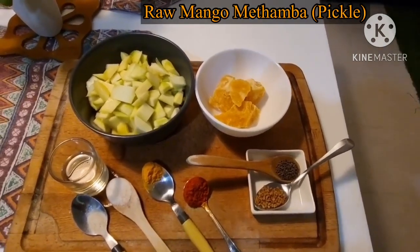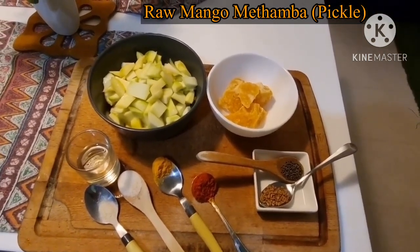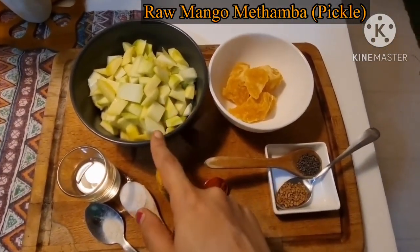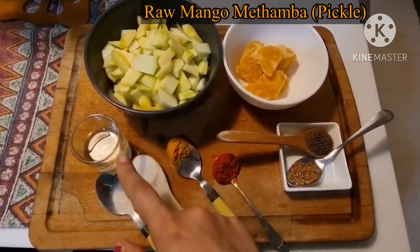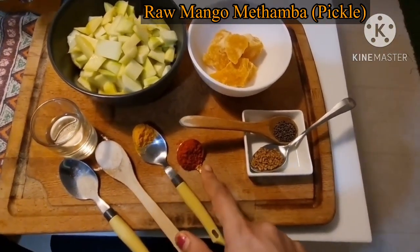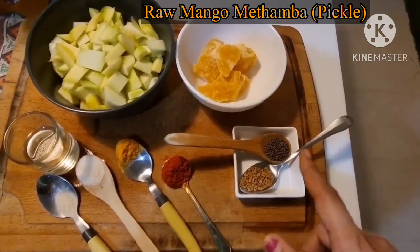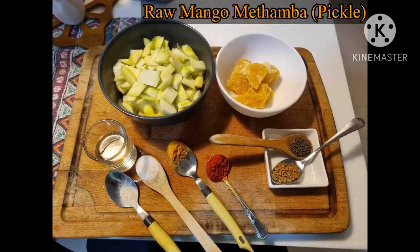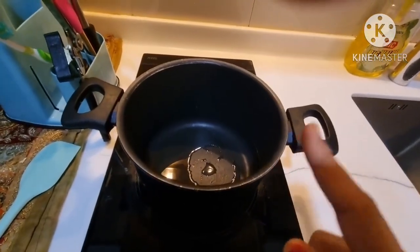Hi all, today we are going to see the recipe of raw mango methamba, which is also called kairisa methamba. Here are the ingredients: 1 cup of raw mango cut in cubes, half cup of jaggery, 5 tbsp of oil, a pinch of hing, salt to taste, half teaspoon of turmeric powder, 1 tsp of red chili powder, half teaspoon of mustard seeds, and half teaspoon of fenugreek seeds.